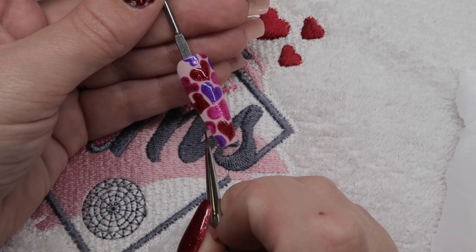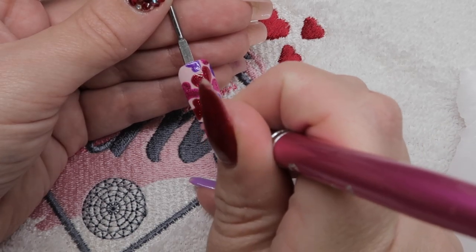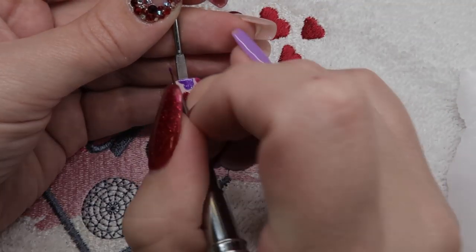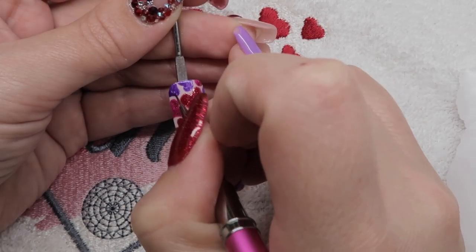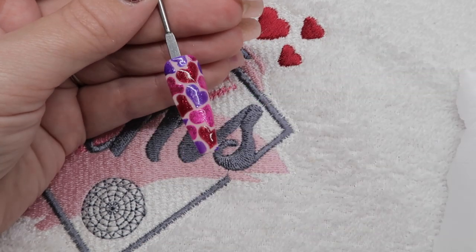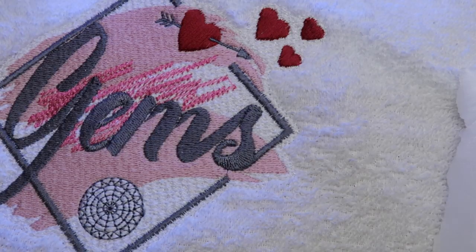It's a really cute design where you could use this as a feature nail and then on the other nails just have the plain colours on their own, and it still looks really nice — a nice feature nail for Valentine's. This is one of my favourite times of year purely because of the colours. I am very much a pink, purple, and red person, so when Valentine's comes around I'm happy — I get to use my favourite colours.